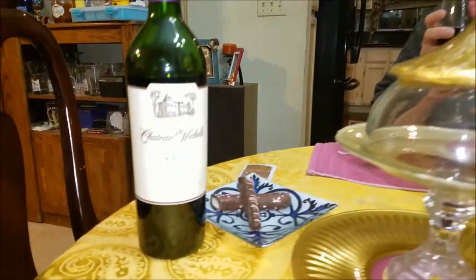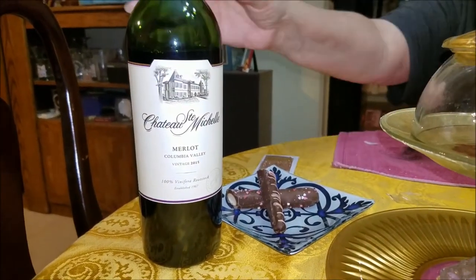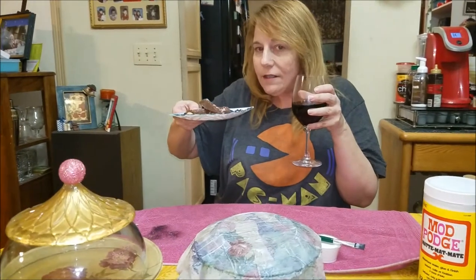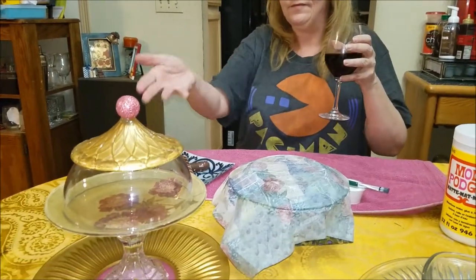I'm going to have some of this Chateau Saint-Bochelle Merlot — I love a Merlot. I'm going to have a Merlot and some of these lovely chocolates, which would go nicely in the treat plate. But I don't have them in there because I had to tilt it and show you. Anyway, I'm going to enjoy my Valentine's chocolates and wine, and tomorrow I'll be back to show you how to finish this off — but it will still be today for you. See you tomorrow.